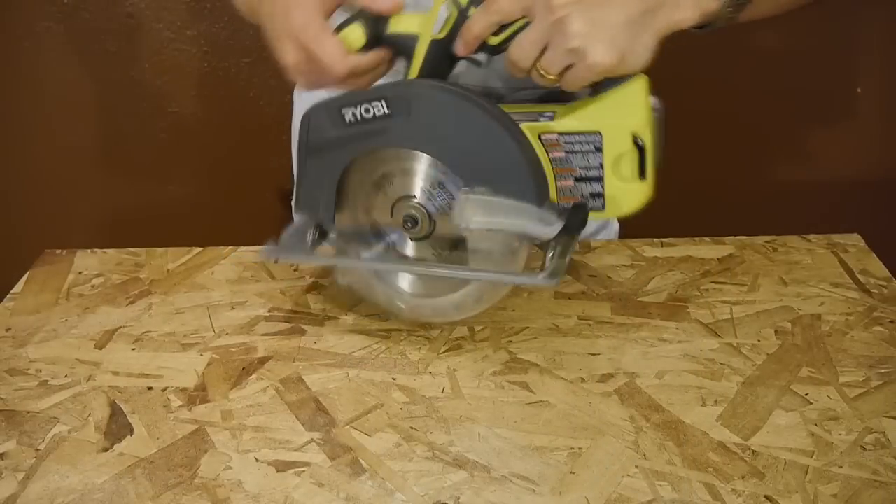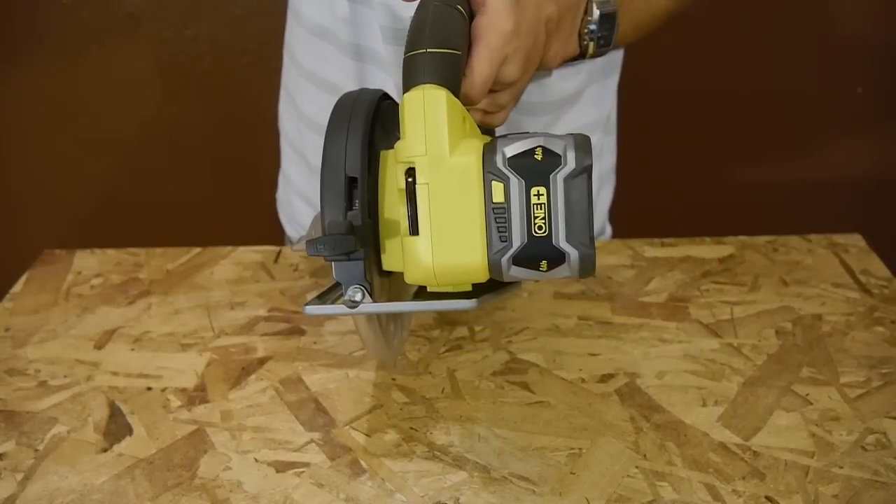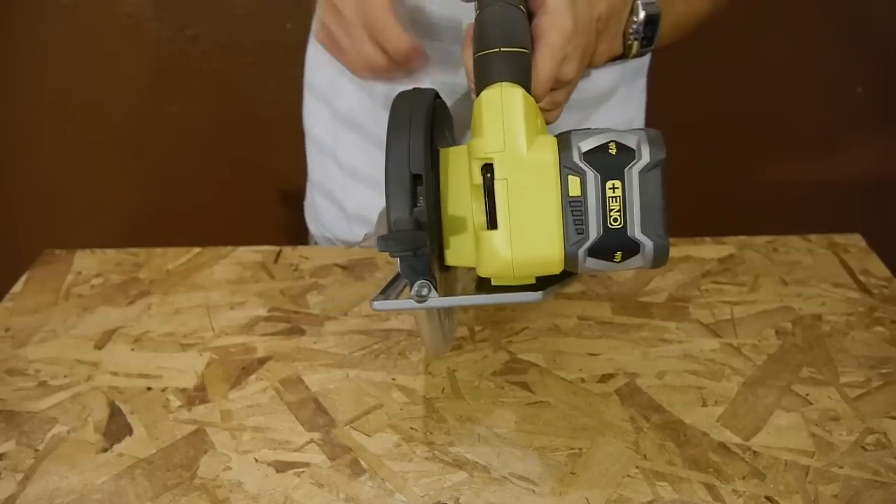It only gives you a number reading on half-inch increments, while the quarter-inch increments aren't numbered and only give you a line for a marking. Another thing to note is that the blade is positioned on the left side of the saw instead of the right side, so if you're used to the blade being on the right, you might need to adjust.